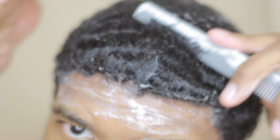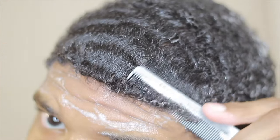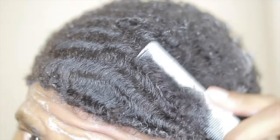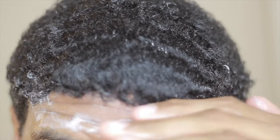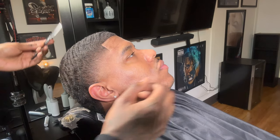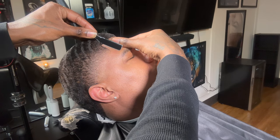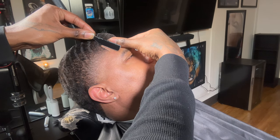I'm going to be explaining the 180 waves and 360 waves process. Make sure you also add me on Snapchat — my Snapchat is Burritos or Die. But basically in this video I'm going to go over transitioning from 180 waves to 360 waves.